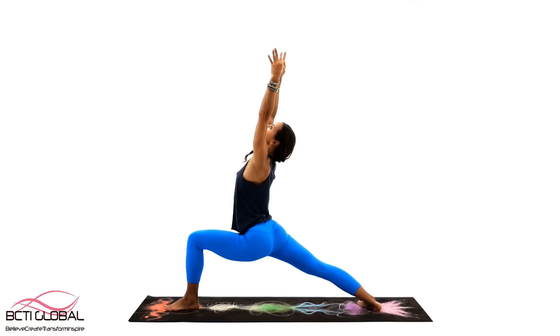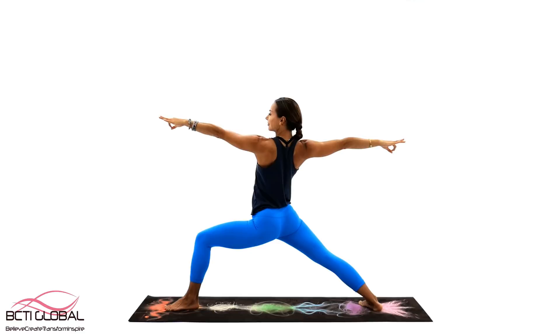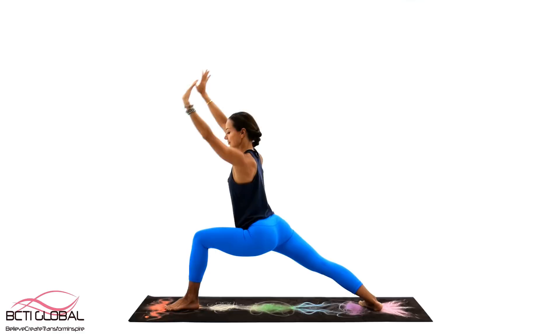We will repeat this flow one more time. Move gracefully to Warrior 1 and then Warrior 2 again. The Warrior Flow builds great stability in the lower back, legs and feet, providing a strong foundation and strength for the entire body.